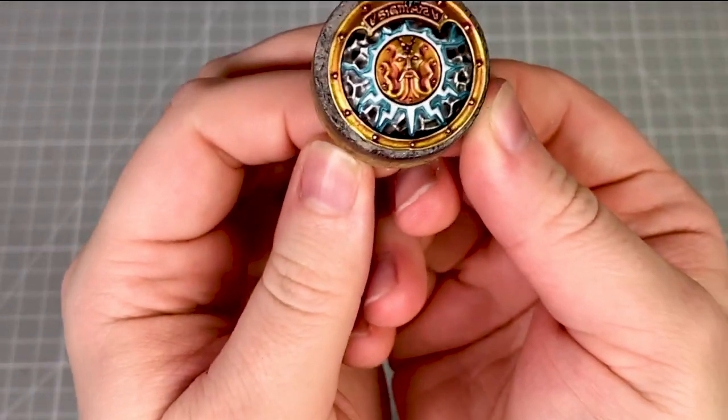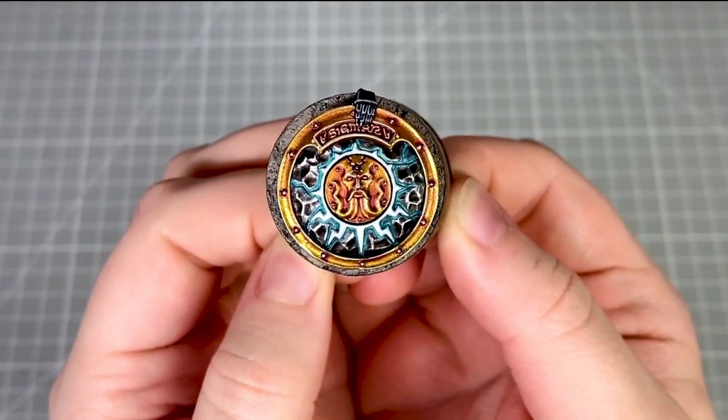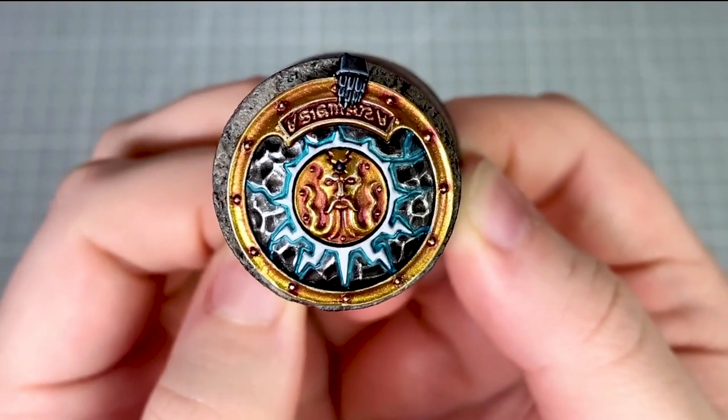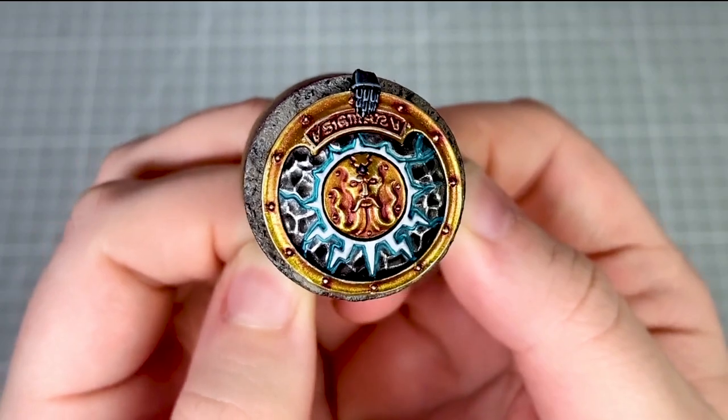The shield is now complete and it's ready to glue onto the prime of my unit of Annihilators. I hope you enjoyed this tutorial and I hope you have fun painting your Annihilators. Thank you very much for watching and thank you as always for all of your support. I'll see you next time.